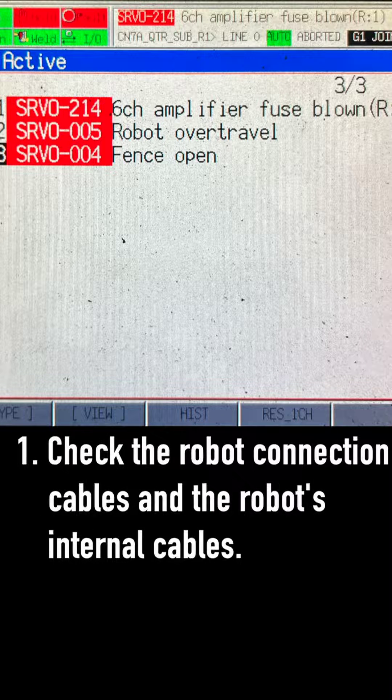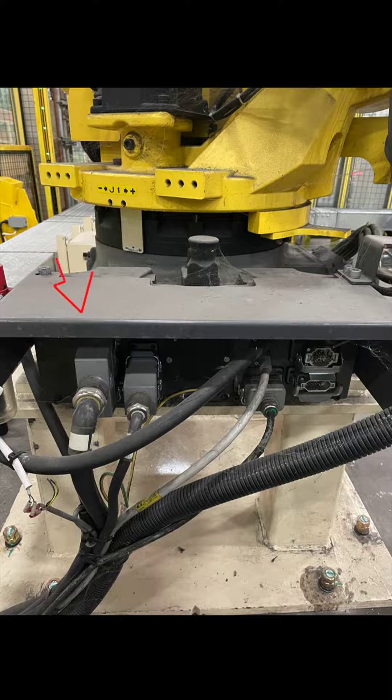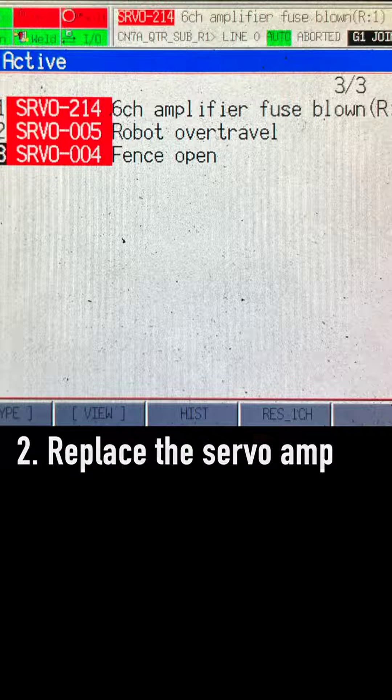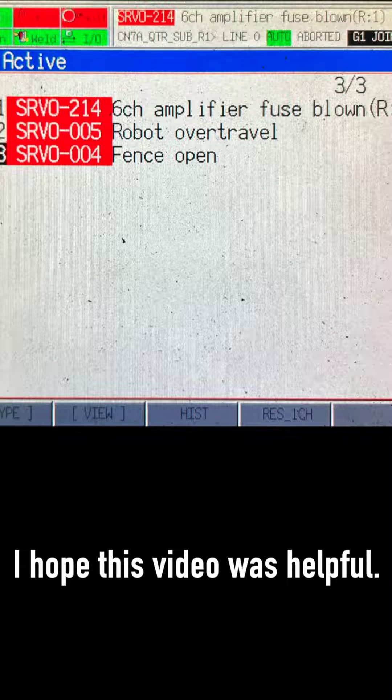1. Check the robot connection cables and the robot's internal cables. 2. Replace the servo amp. I hope this video was helpful.